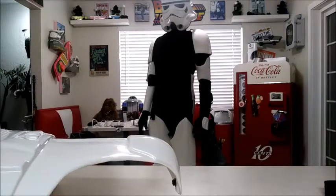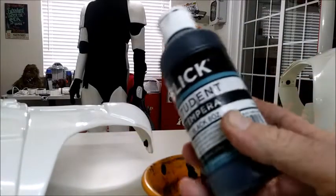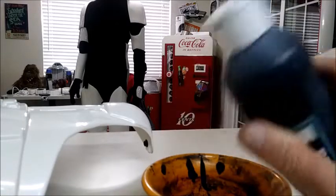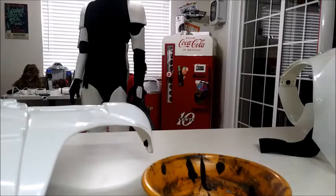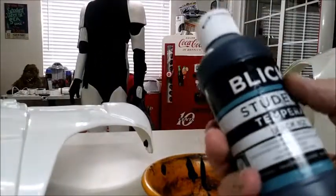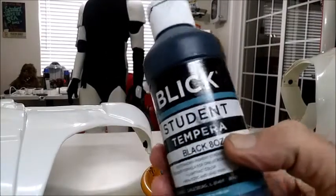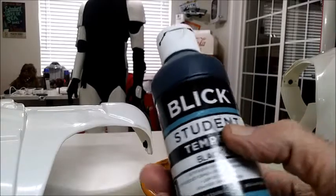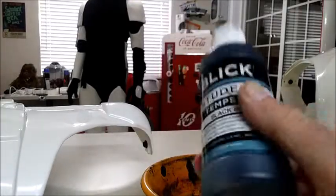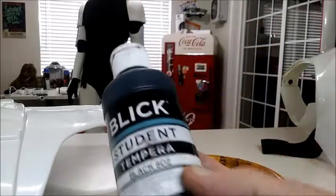We're going to start off by using my go-to — the Tempera paint. It's a water-based paint, really cheap, really inexpensive, really forgiving. Especially if you're just starting off, you can airbrush and get really technical, but to start off this is really great because you can clean it off with water. If you do want to make it more permanent, just do a clear coat over your project. Just be careful when doing the clear coat that you do it in a really light coat the first time, because even the wetness of the clear coat will actually take the paint off as well.